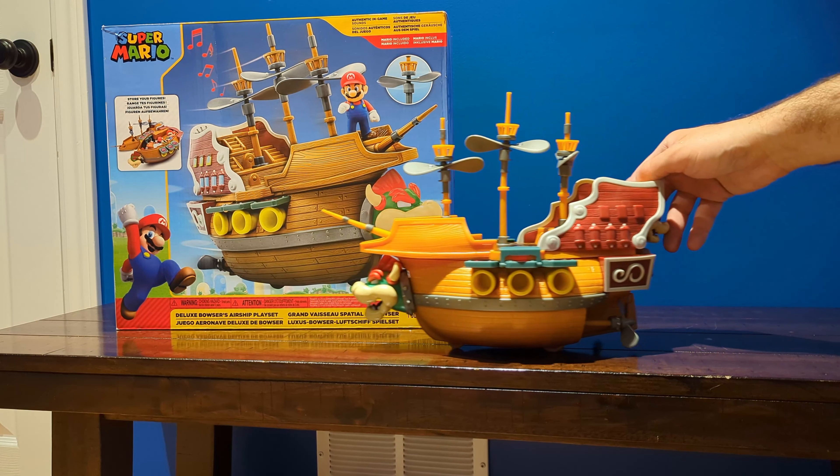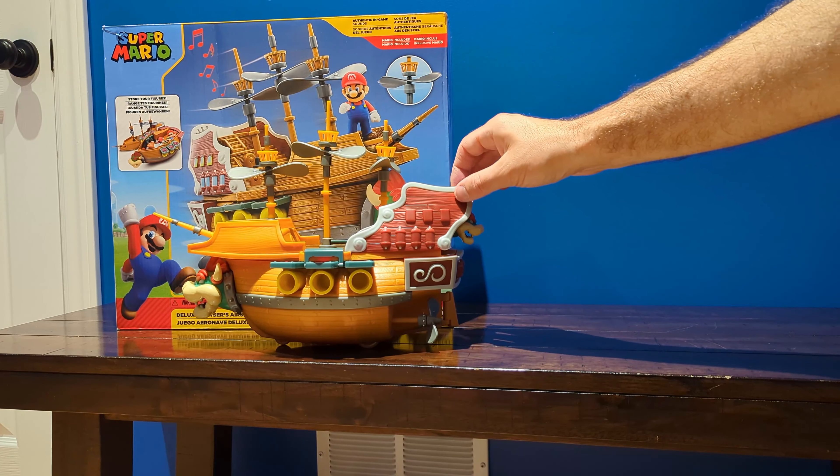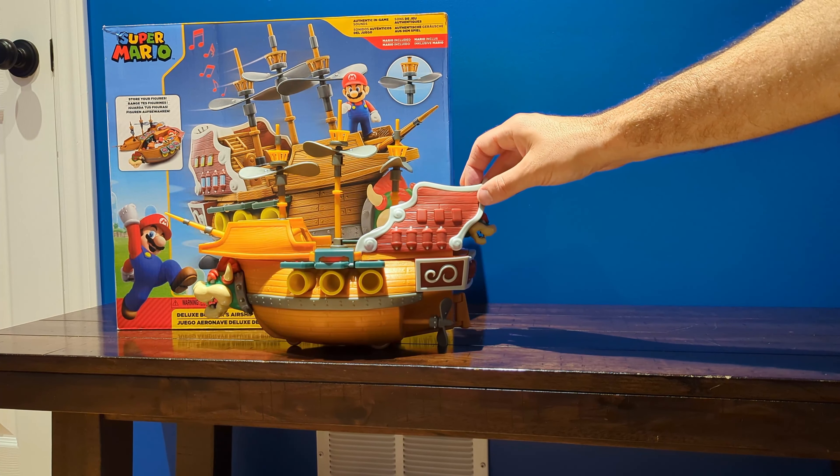You can see here the full size of the airship relative to the box. So it isn't the smallest of toys, but it also isn't too big that you couldn't take it with you.